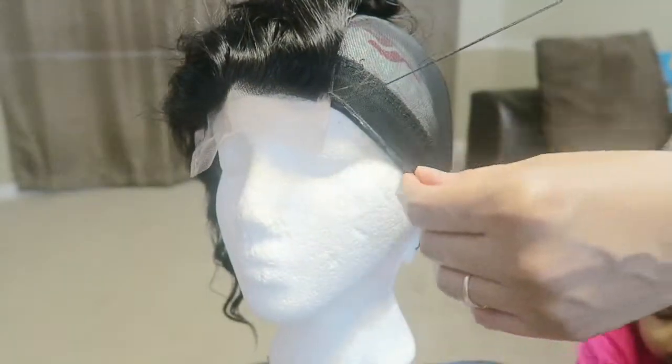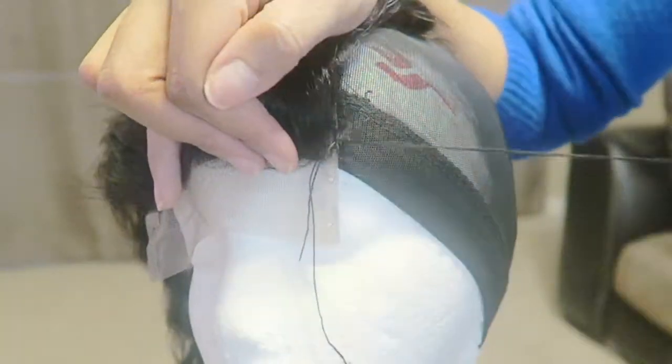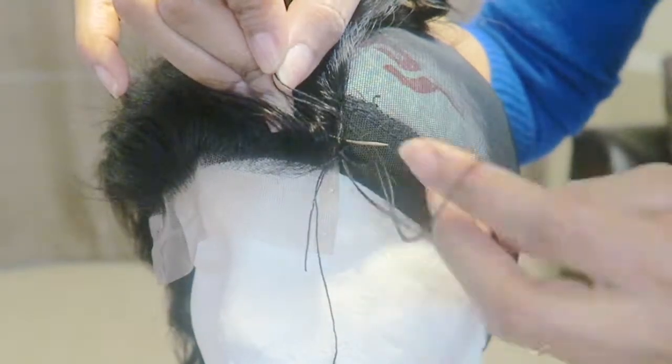You can see my daughter making her cameo in the background here. Yeah, this is just how I make my wigs right here.